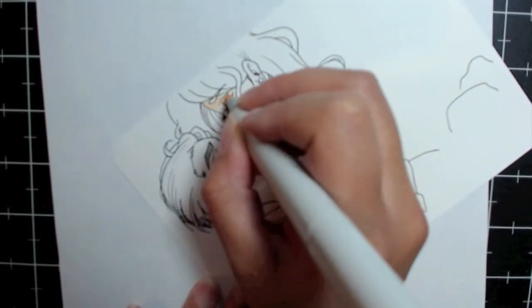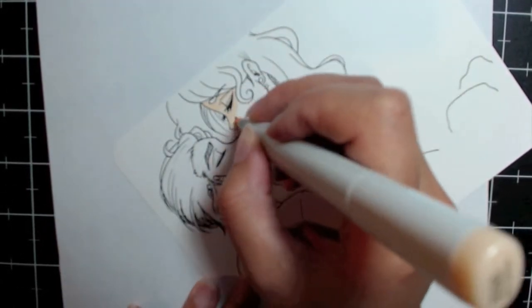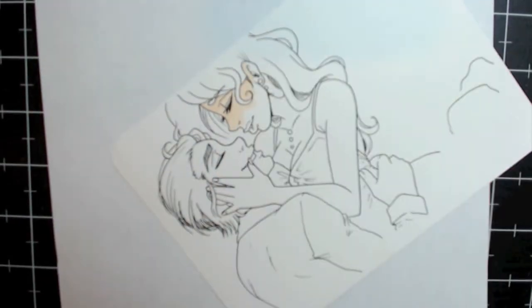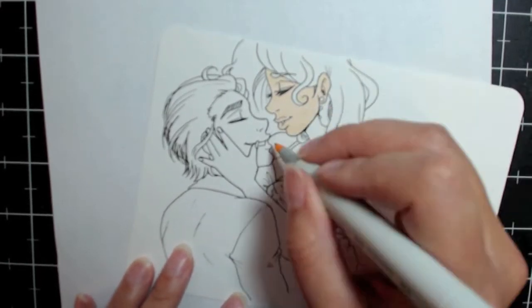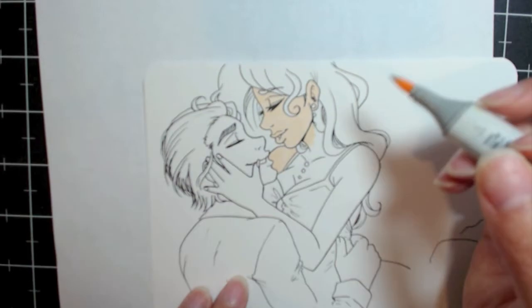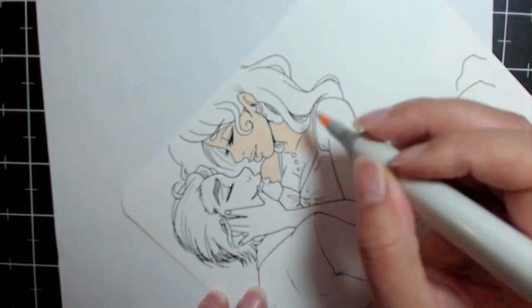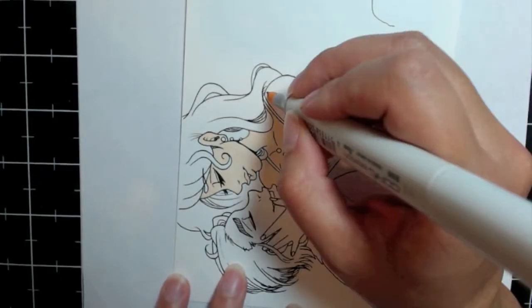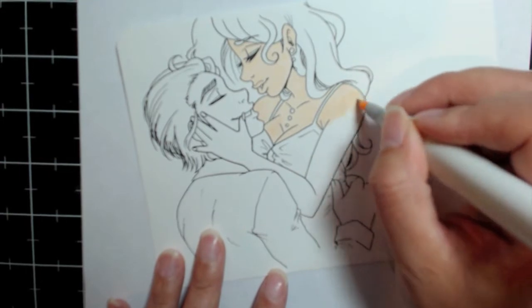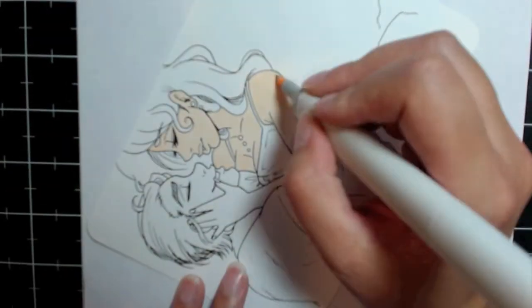Hello everybody and welcome to a new speed paint that I decided to do before I took off for vacation. First and foremost I want to apologize right away because my camera didn't seem to want to focus at all, which I guess doesn't surprise me. I've been having a lot of problems with it ever since I've gotten it. I have absolutely no control over the camera itself so I can't focus it, can't zoom in or out. It was just a poor purchase, but you guys can still kind of see my process until I can figure something else out.